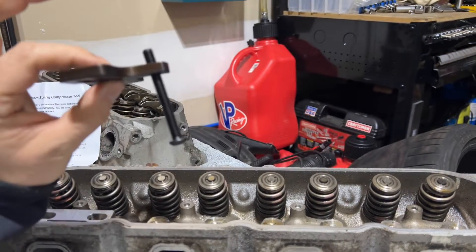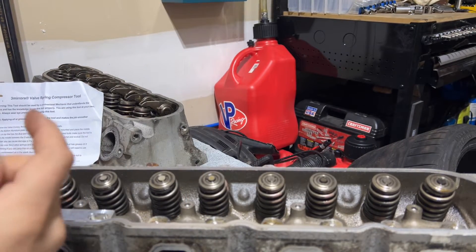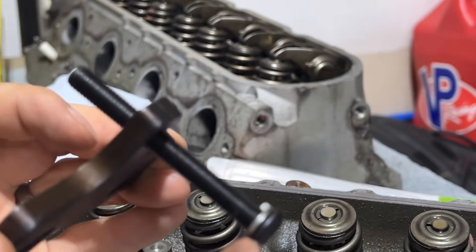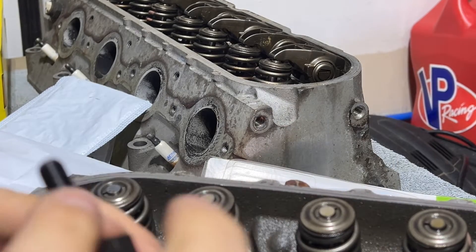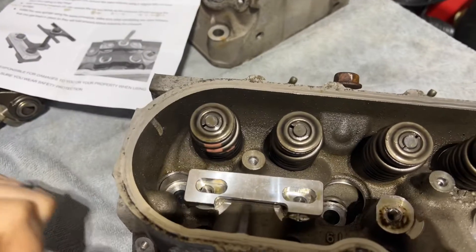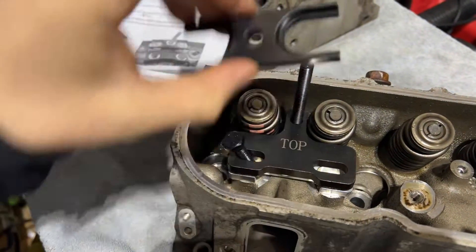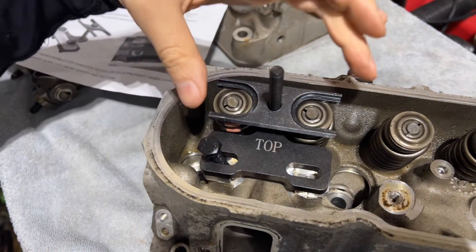First, you want to thread the compressor in. It's going to be at an angle because the valves are at an angle, so this gets threaded all the way through. Sometimes I like to use a little bit of oil to lubricate this bolt as I tighten it down. I'm also using the spring washer so it can help lock in easier and doesn't rotate while I'm tightening. Then you stick the compressor over top, take your bolts, tighten it down, and work your way down with the compressor — just like that. As you tighten this down, the valve springs will compress.